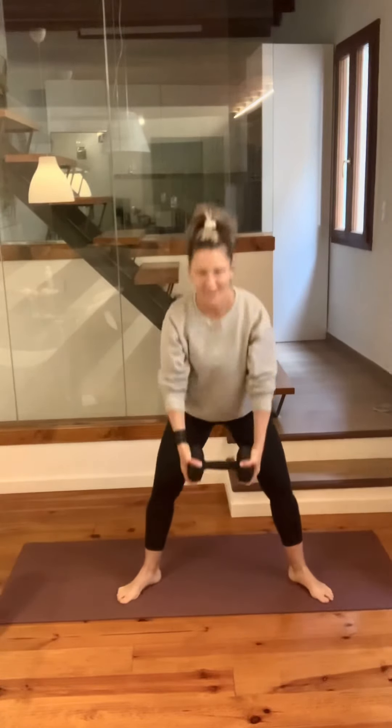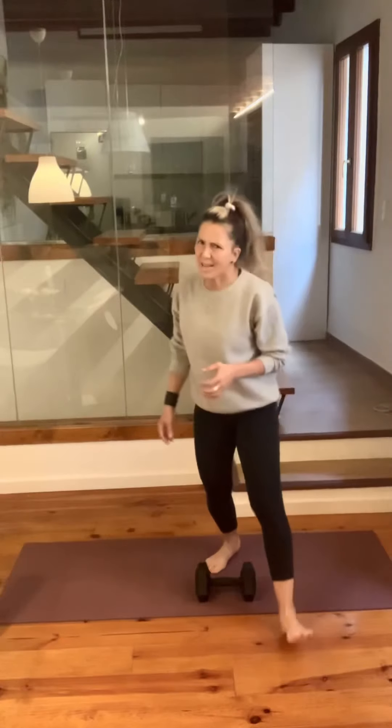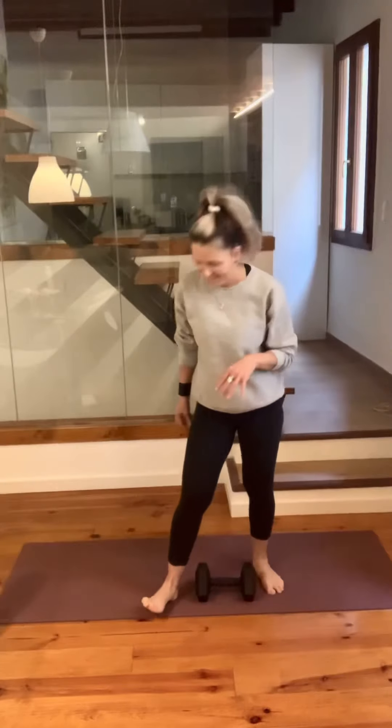Beautiful. That's definitely heavy on the legs, especially if you have a dumbbell that's a good weight for your strength. I do a lot of exercises with just one dumbbell — so fun, so creative. But it has to be heavy for most of the exercises.